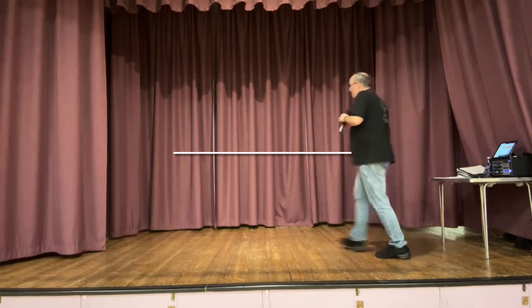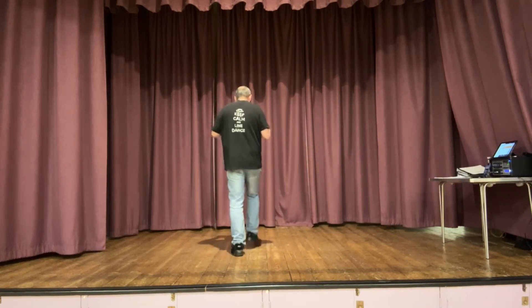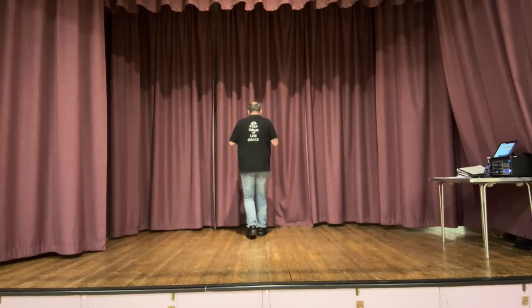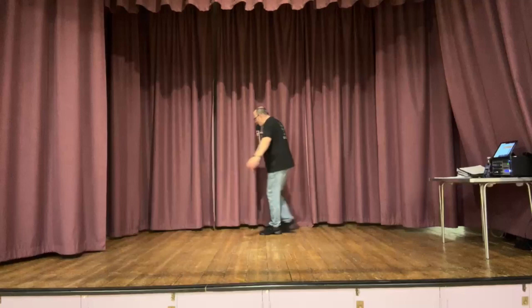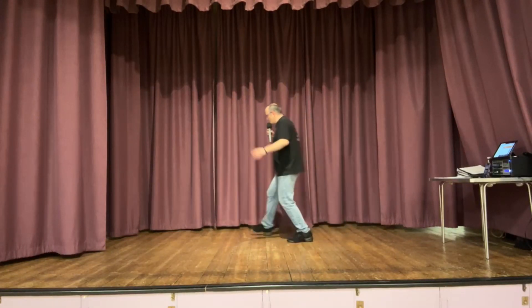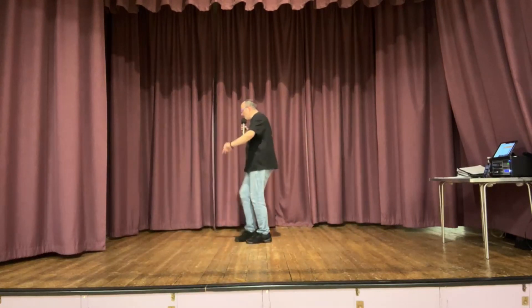Five, six, seven, eight. Toe strut, toe strut, rocking chair. Toe strut, toe strut, rocking chair. Turn together, back, side, together, forward. Rock recover, back kick, back kick, rock recover. Step together, twist, step together, twist. Back two three four.